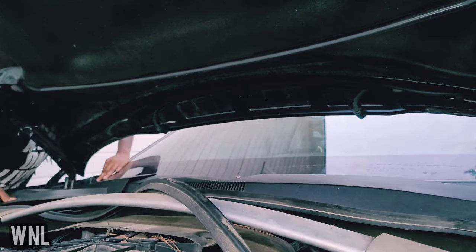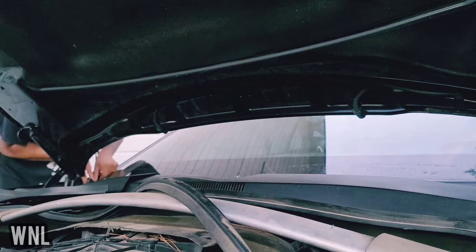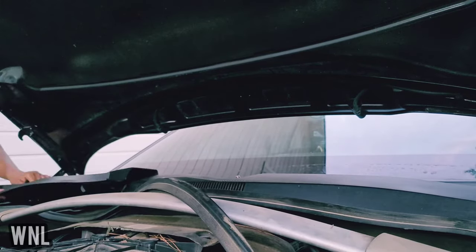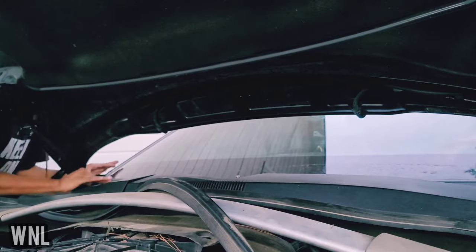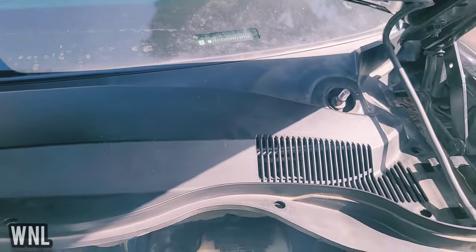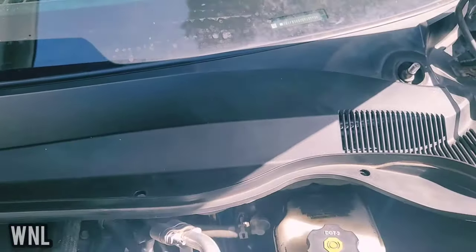Now we're going to put the second part on. Slide it in on the edge — start with the edges first, make sure you go within the trim easily. Remember, this clamps on top of the second half. Make sure your edges are in good. All right, now we've got our cowl back in.